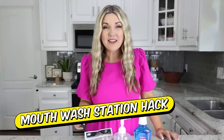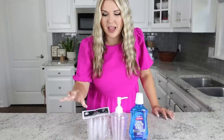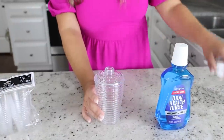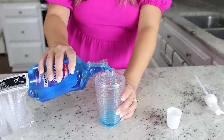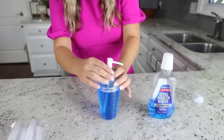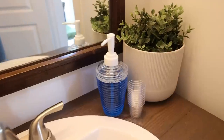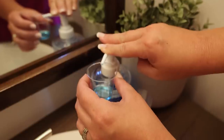This next hack is perfect for a kid's bathroom or a guest bathroom. You're going to need some mouthwash, a soap container, and some small plastic cups. Take the lid off the soap container, pour the mouthwash into it, and put the soap dispenser back on top. Set out your cups next to the soap dispenser, and anytime you need mouthwash all you have to do is fill up your cup.